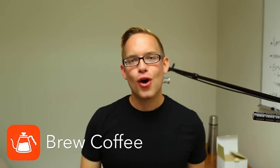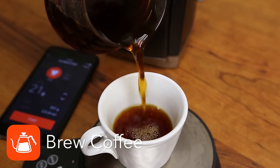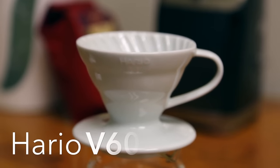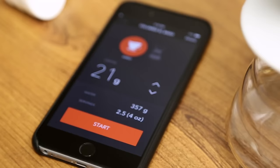Hi, this is Paul Soltz from Brew Coffee. I'm going to show you how to make the perfect cup of Chemex or Hario coffee. Right now we're going to start with the Brew Coffee app. This is an intelligent coffee brewing app that will show you how to make a Hario V60. Let's jump right in and learn how you can make a sweeter cup of coffee today.